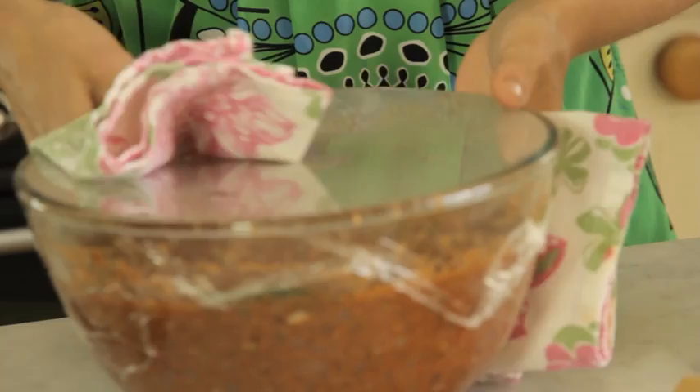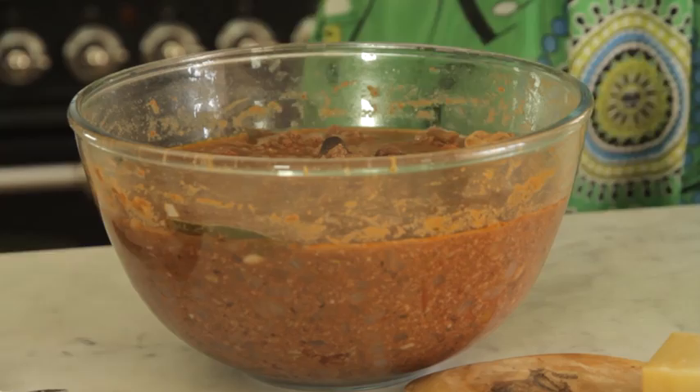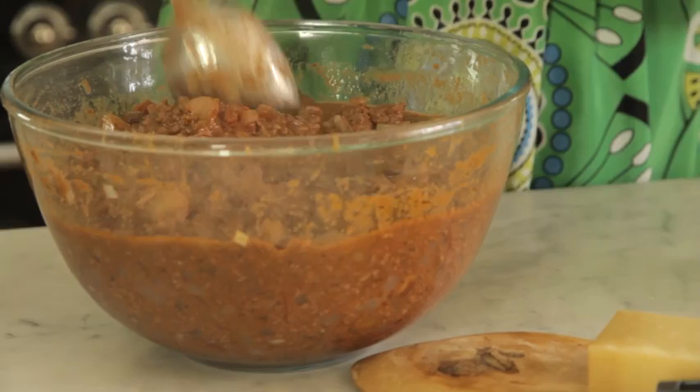So here we are — the bolognese is cooked, it's done. It smells amazing. As you can see, this has made a nice large quantity, so there's plenty here to serve easily a family of four and then lots of leftovers for another day, whether you pop it in the fridge or the freezer.